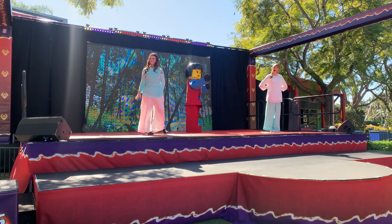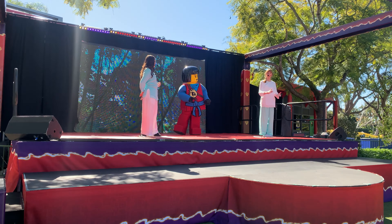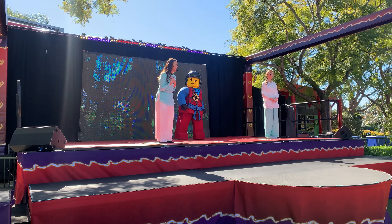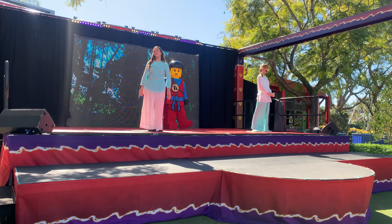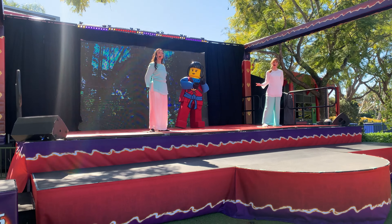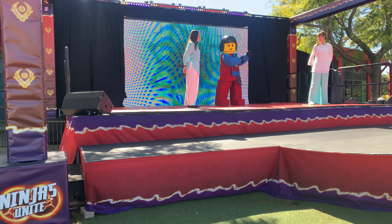Wonderful, it's so nice to meet you all. We are so excited to help you with your Ninjago training today. Now it's very important that all young ninjas take excellent care of themselves throughout the duration of their training. Do you think we're ready to do some stretches today? I think they look ready. What do you think, Master Nia? She agrees.